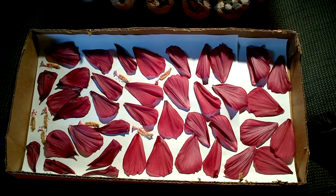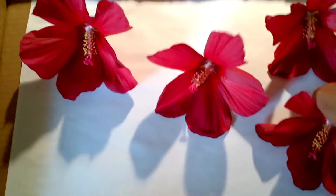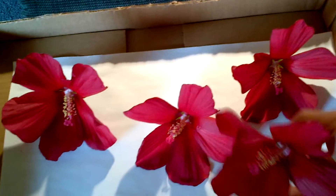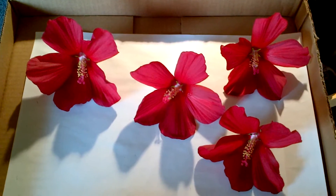That's two days worth of blooms back there and this is day number three, so I'm gonna see how this goes. I'm picking the petals off and pretty much taking off that green thing off the back — taking the petals and the stamens and trying to dry those right now to see if I can dry them and make hibiscus tea this winter.